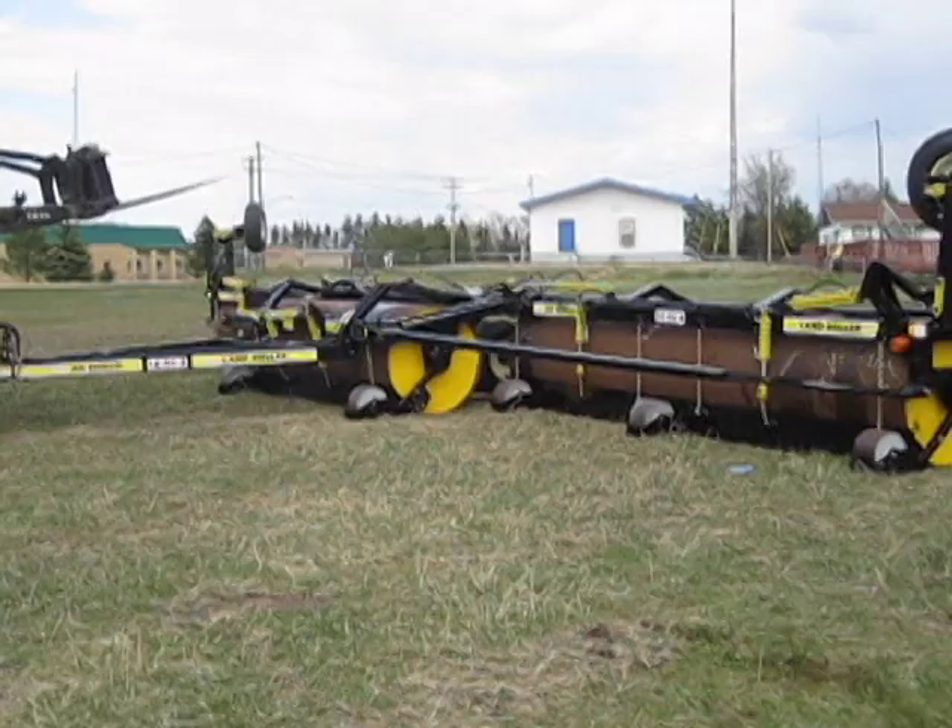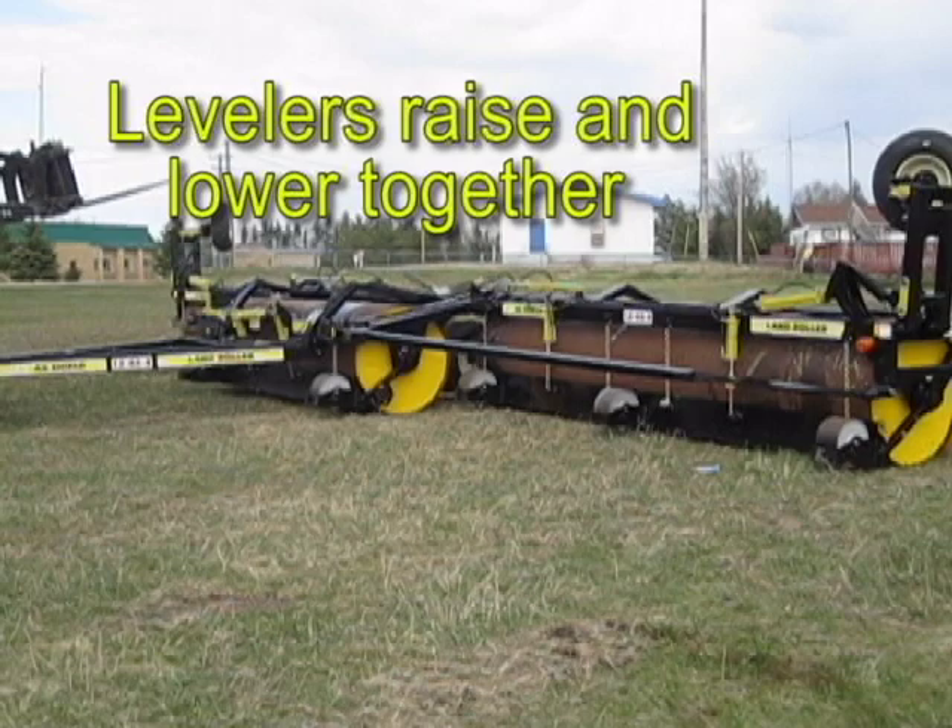AgShield's patented leveling blade option will get your fields in shape in one pass. Before we had the AgShield machine we rented a molehill drag machine and a roller and made two passes. Now we can do it all with one pass with one machine, so we've saved an operation.